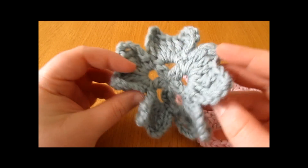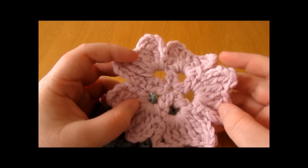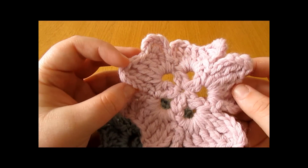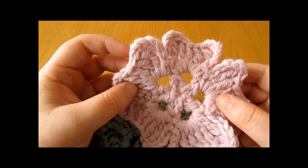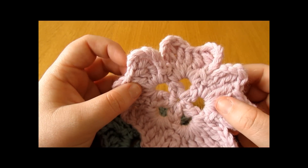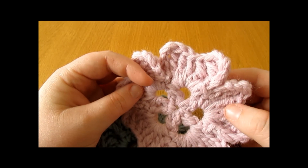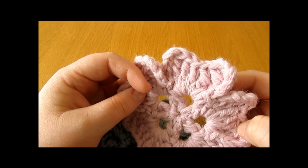Once you have ironed your coaster, weave all of your ends in and you have completed it. Thank you very much for watching. I hope you enjoyed this video and found it easy to follow. Please make sure to subscribe to my channel for more crochet videos, and thanks again for watching. Bye!